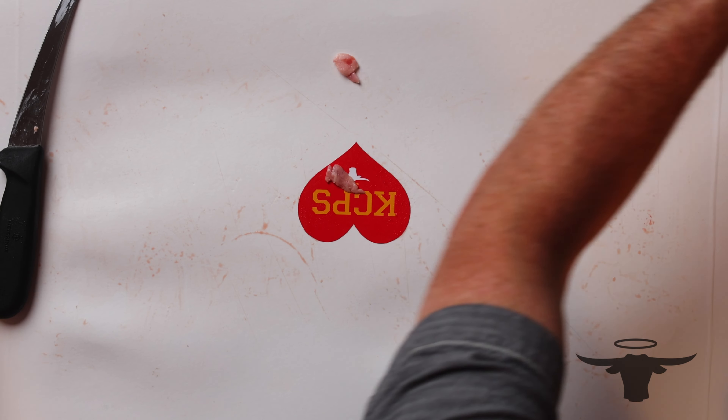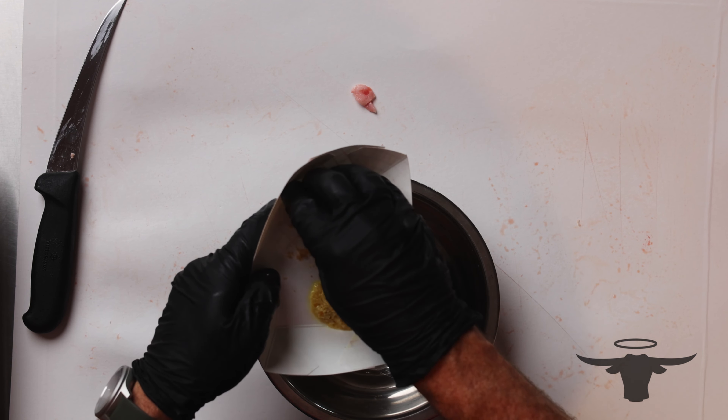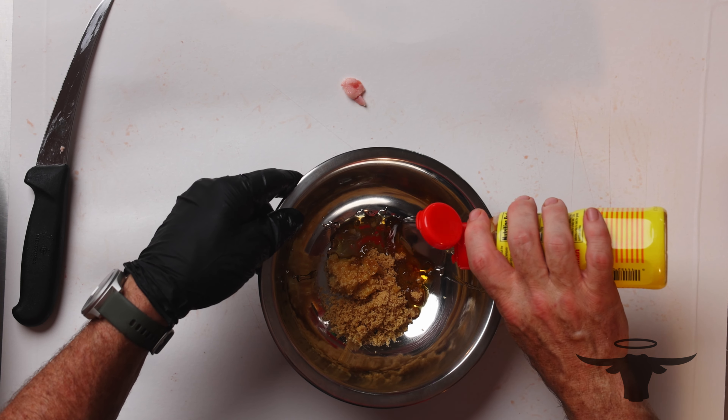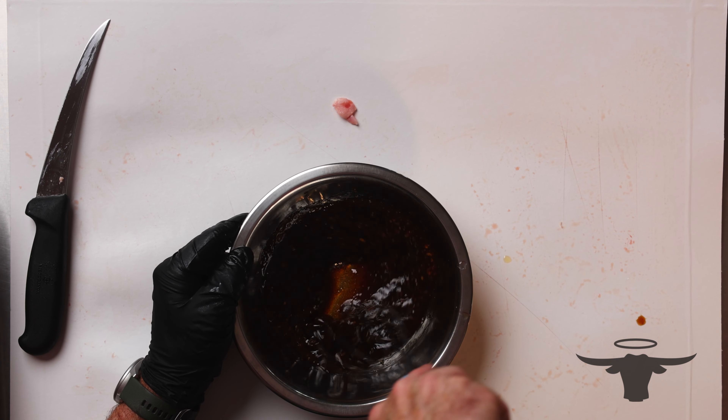Now we're going to make our marinade. I've got our brown sugar, our ginger, and our garlic. We're going to add our sesame oil, our mirin, and we're going to add about a half cup of our Bashan Yuzu barbecue sauce into the marinade — give it a couple of good quarter-cup squeezes right there. Then we're just going to mix this. Now that all of our sugar is incorporated, this is ready to go.